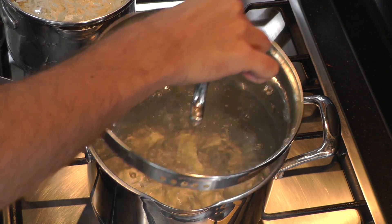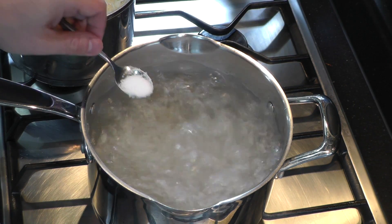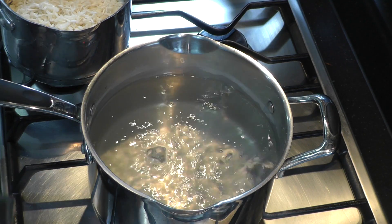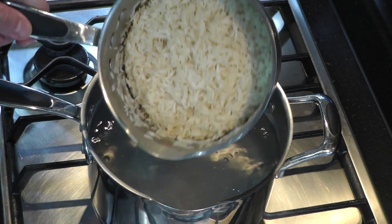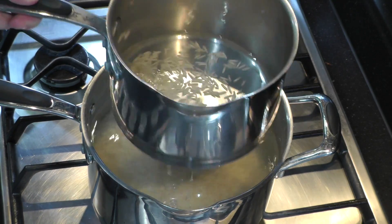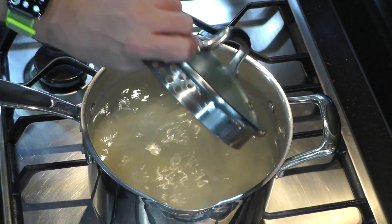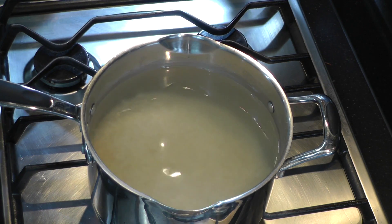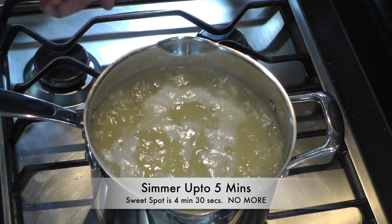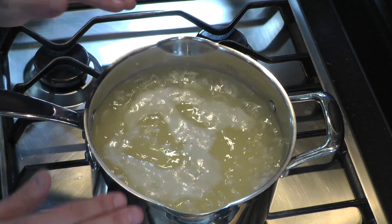I've brought a large pan of water to the boil and I'm just going to season it with a teaspoon of salt. Remember I said use a small saucepan — that's because you can literally just lower it into the large one and let all that rice flush out. Give it a little swirl. We're going to simmer this for four minutes in the large saucepan. As the water churns, it's going to start moving the rice around, which enables every grain to get nice and evenly cooked.